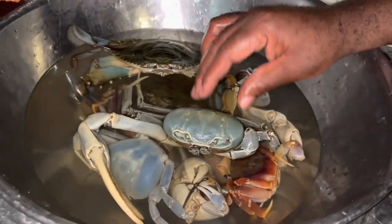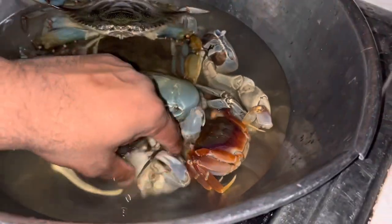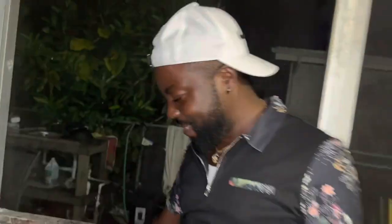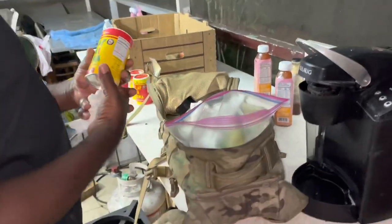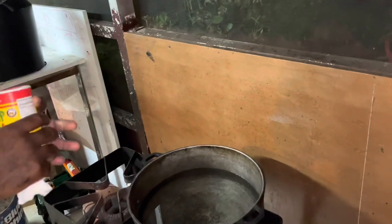I see they catch these crabs here on the Highlands and stuff like that. I don't know if it's a storm — maybe they came from Jamaica — but they're here. And guess what? I'm here for them. I'm going to make them 'slap your mama' tonight. Flav the chef just arrived!